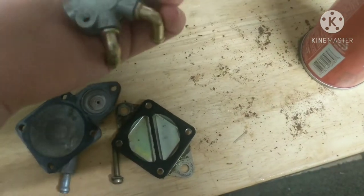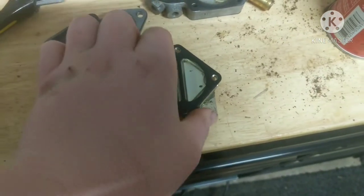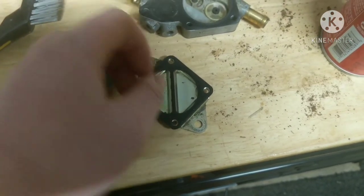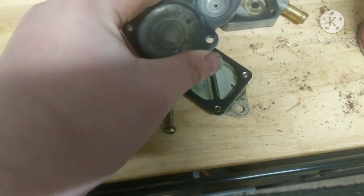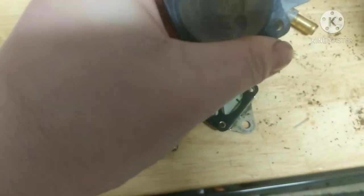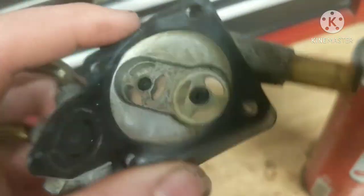This fuel pump technically didn't really need to be rebuilt. The issue was it was all junked up because of the line disintegrating. But anyway, we tore it apart — rebuild kits are cheap, might as well put on new gaskets, plus it needs to be cleaned pretty bad.